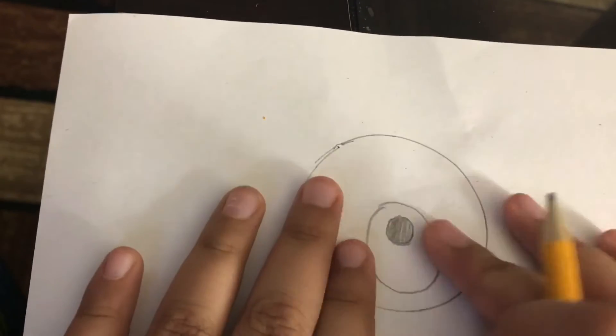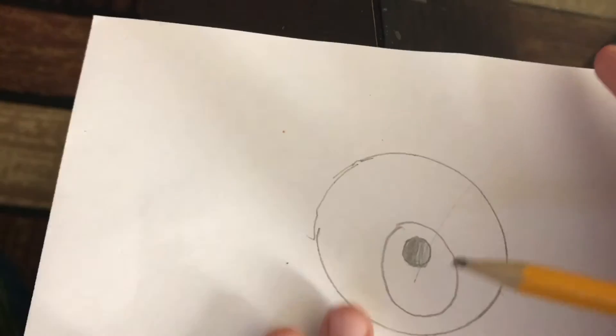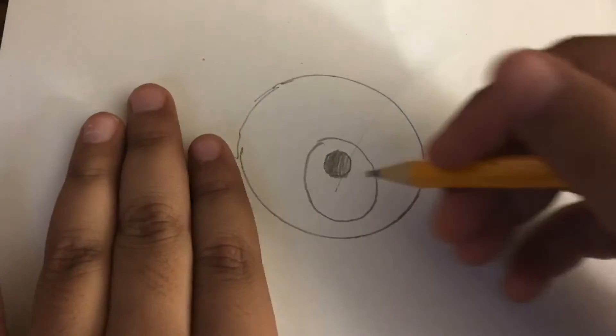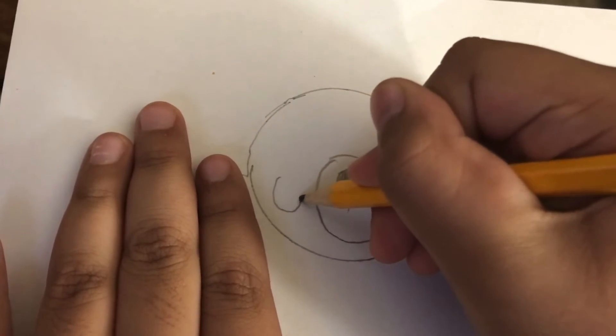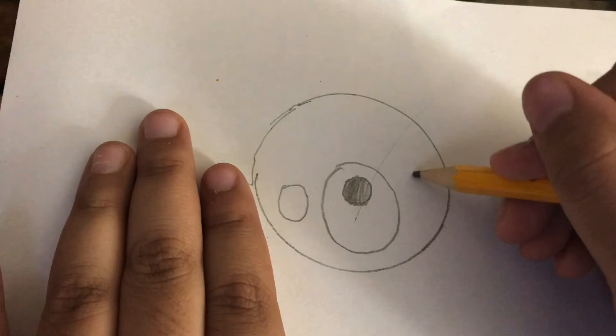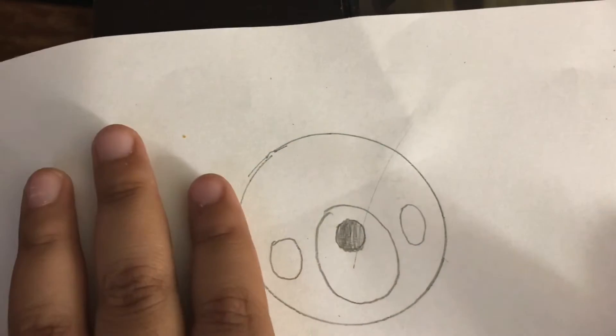We colored it black. Now we're gonna draw the cheeks — we're gonna start from the center, go down, and then go back up like there. Then we're gonna do the same thing, back up like this.